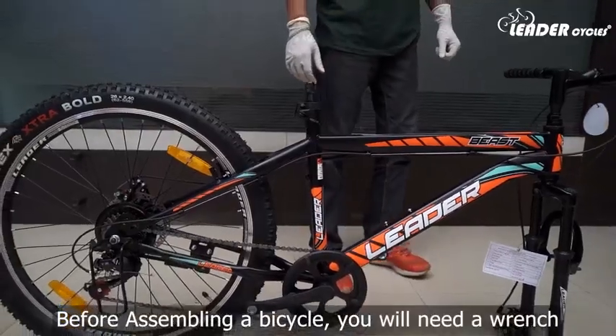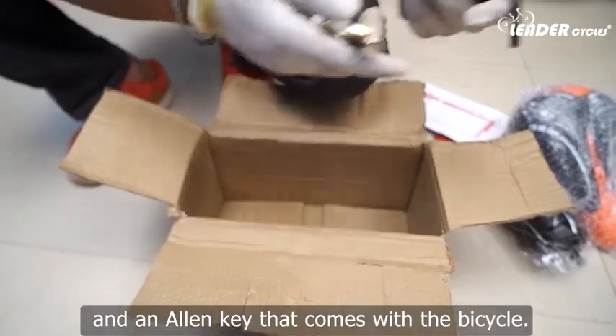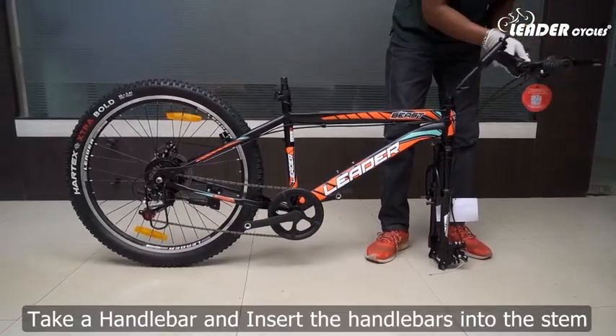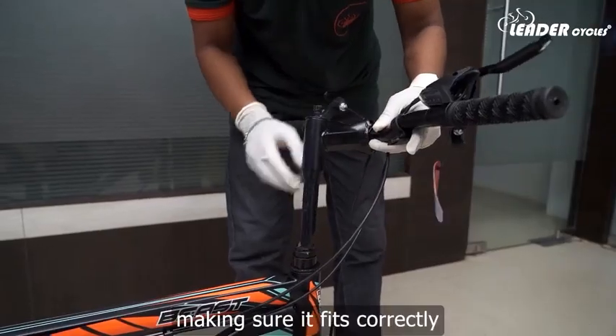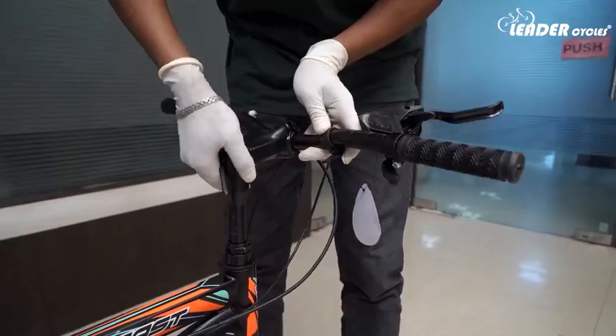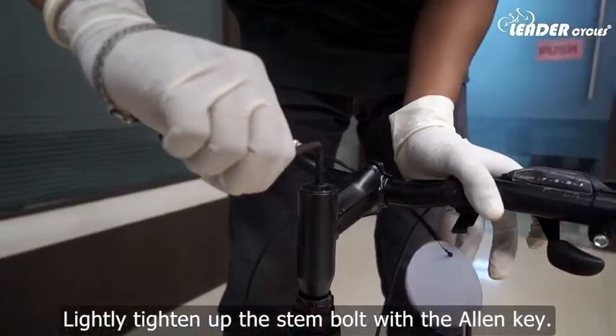Before assembling the bicycle, you will need a wrench and an allen key that come with the bicycle. Step 3: Install the handlebar. Take the handlebar and insert it into the stem, making sure it fits correctly. Lightly tighten up the stem bolt with the allen key.